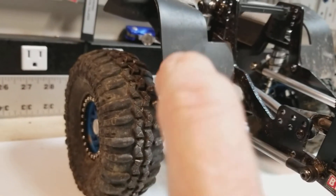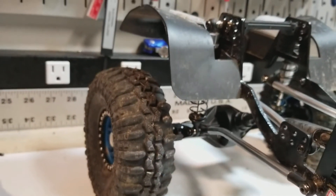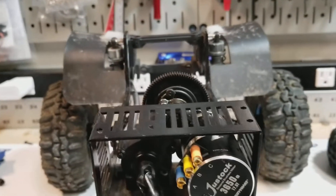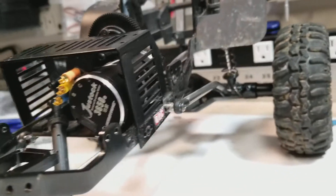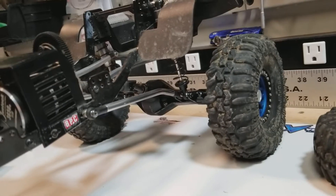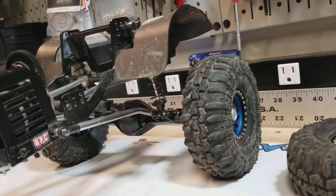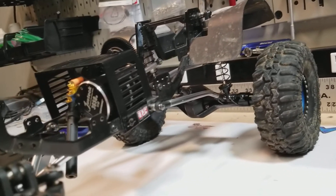I did, however, forget to order the truss for the back, so that's on its way from Asia Tees. Should be here any day now, and then that'll pretty much wrap up the rear. Wasn't a whole lot going on there, just that rear axle.